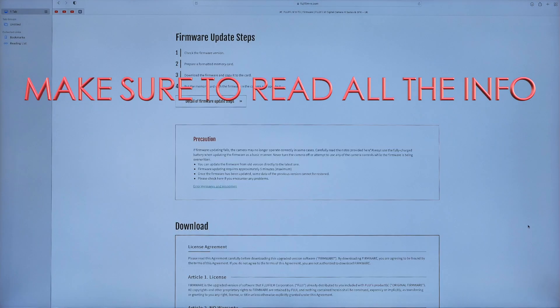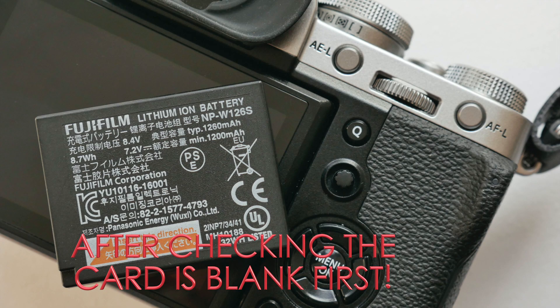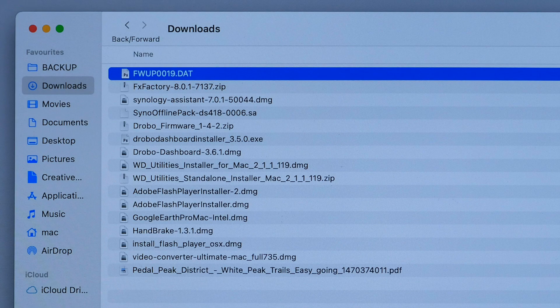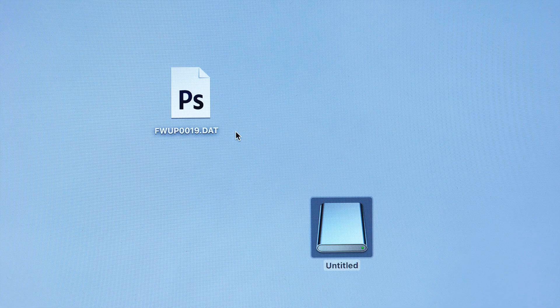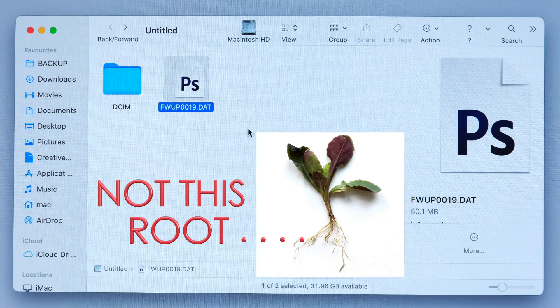It's important to read through all the information as you scroll down, such as formatting an SD card and making sure the battery is fully charged before you go any further. On a Mac, the firmware will appear in the Downloads folder. From here you can drag it to the desktop or straight to your formatted SD card. Make sure it's placed in the root of the card — not in the DCM folder or the other folder.